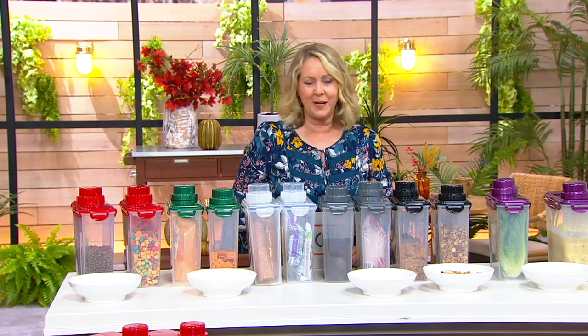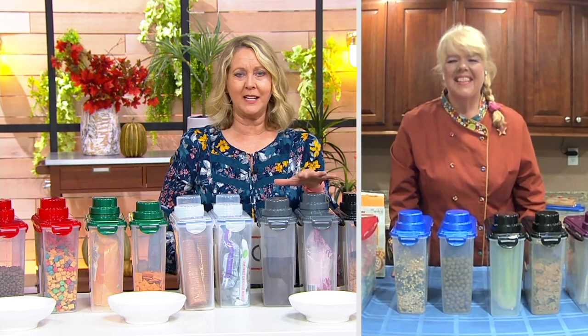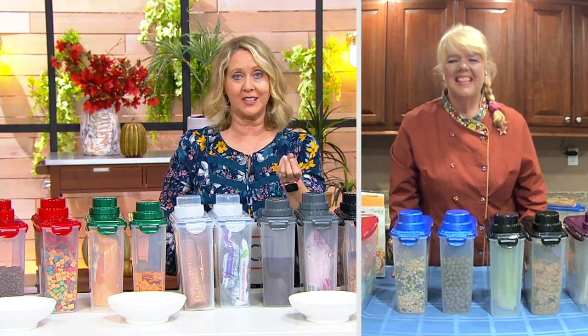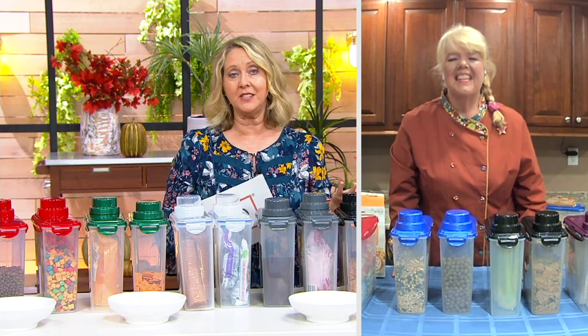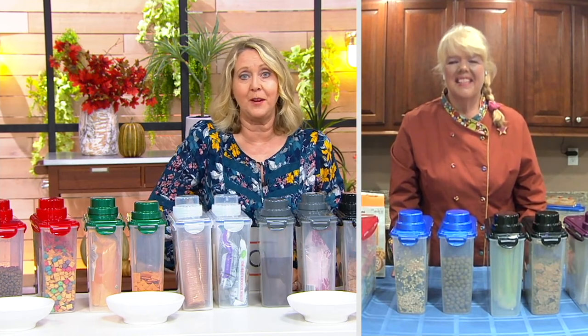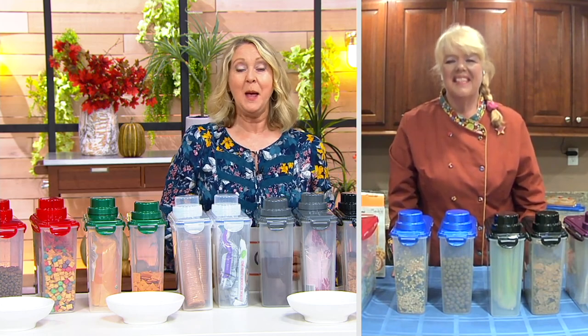Is this hour already done? Oh my gosh — 1,800 of these sets already gone. If you want more, you can check out the colors on QVC.com, and you can go to QVC.com to see other things that we had during this hour or the hour before that of temptations. Thank you, Chris.